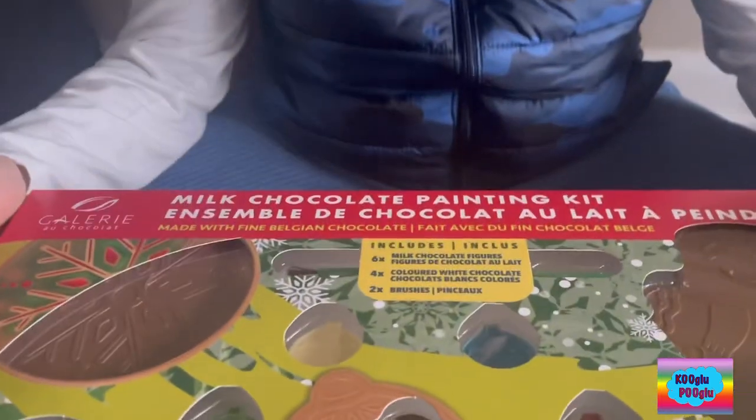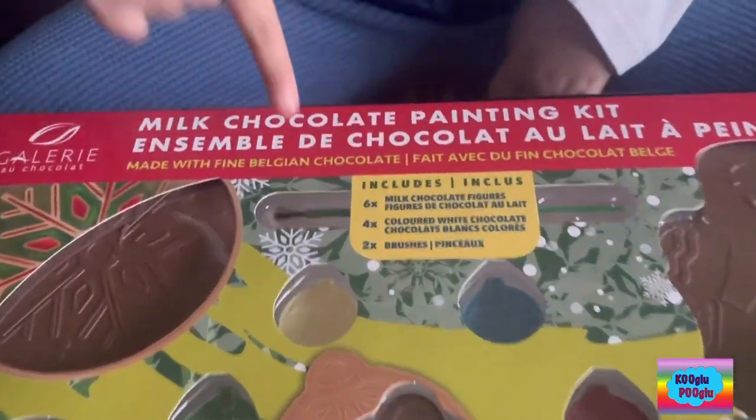Why am I sleeping? And especially, what is this? It's a milk chocolate painting kit.